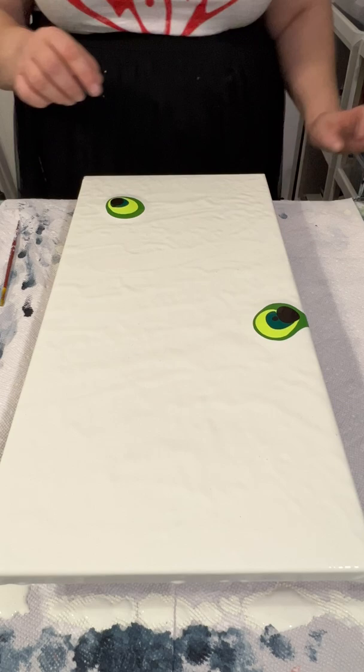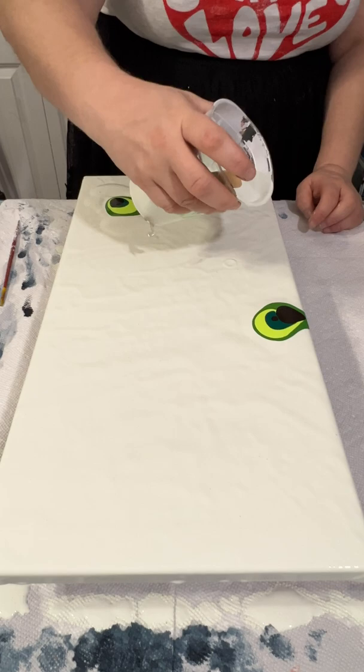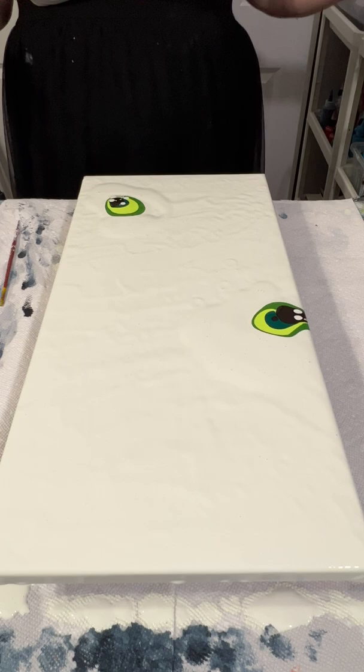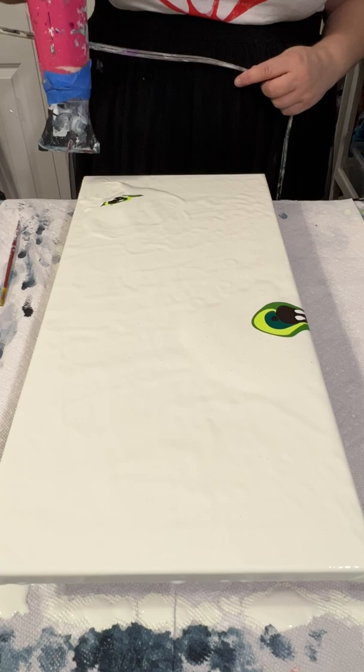My idea for this painting was to make something botanical, like leaves or something like that. I used a lot of different shades of green — even the background is actually a slightly tinted green. You can see how thick my paint is. I'm gonna blow this out in just a little bit, but the paint is not gonna move.